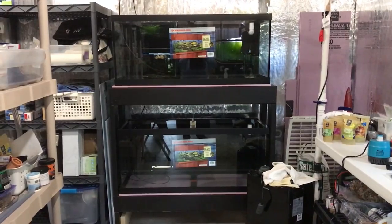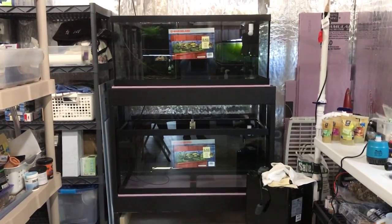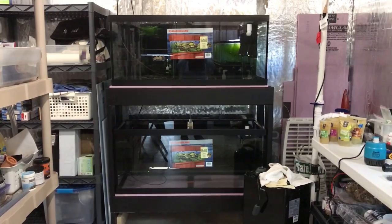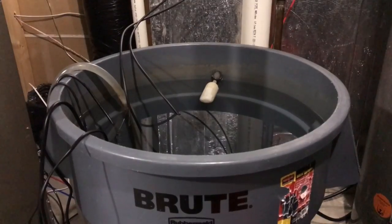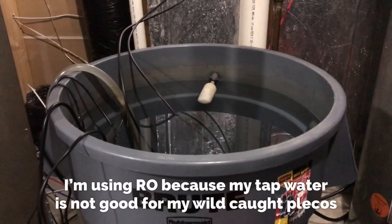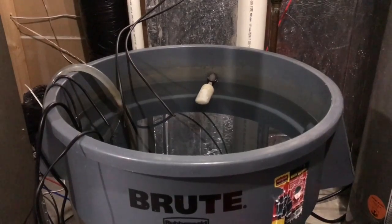Alright YouTube, back here in the fish room I have two brand new 75 gallon tanks and I want to have them set up on some type of automatic water change system that I can just set it and forget it. No more buckets, no more hoses, nothing like that. So let me show you what the plans are.